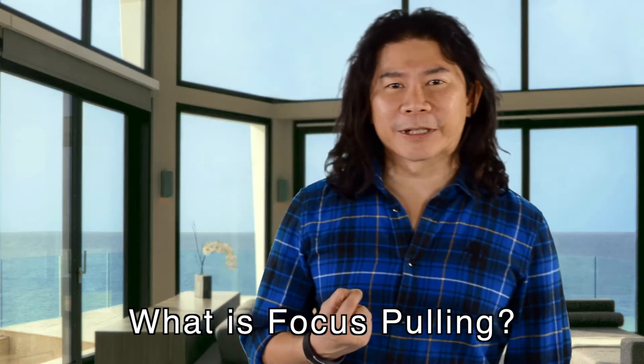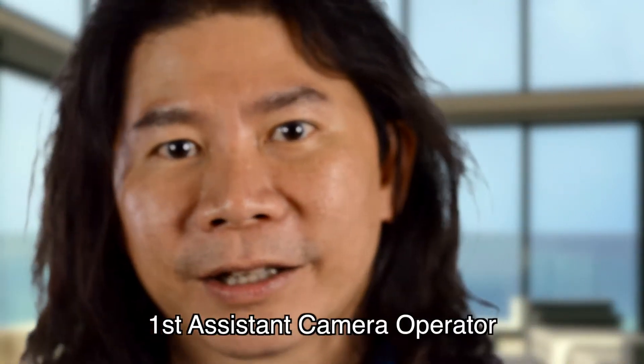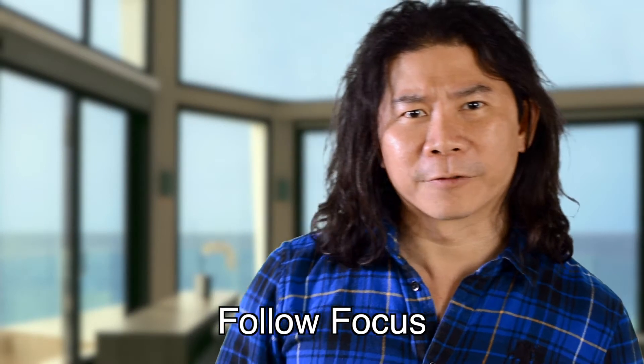One of the toughest things in cinematography is focus pulling. Focus pulling is typically performed by the member of the crew called the first assistant cameraman, or the focus puller. Focus pulling can be done in two types. The first one is called follow focus.